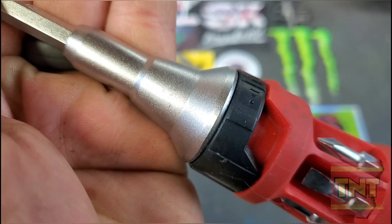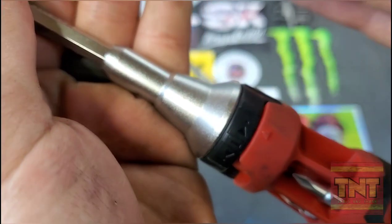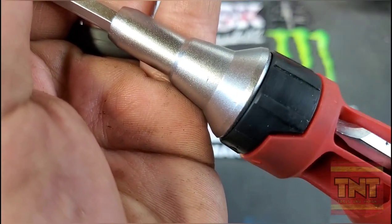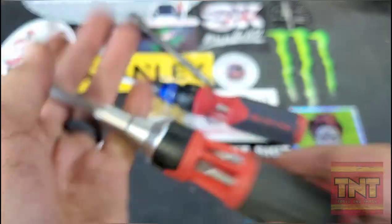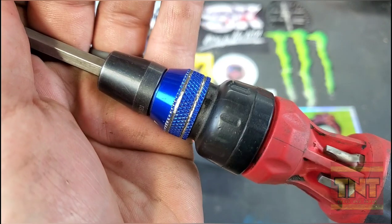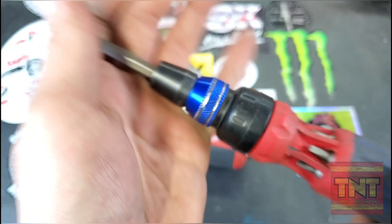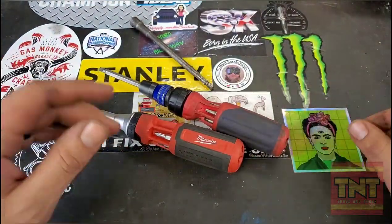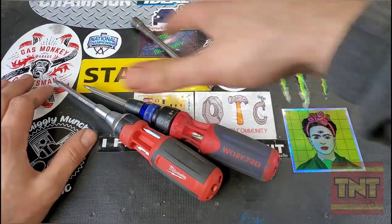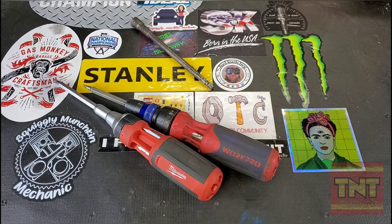You can see how chunky the Milwaukee's ratchet is — look at how far over you have to go for it to engage the next tooth. With the Work Pro, you can barely notice the movement between teeth. To me, that says quality. Buy it, check it out.